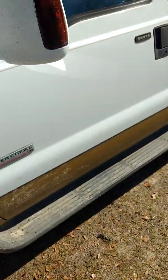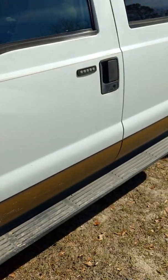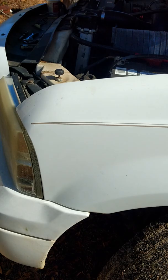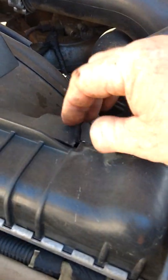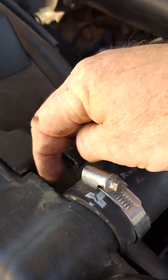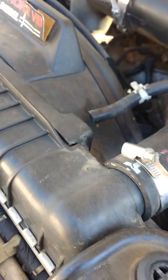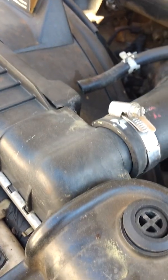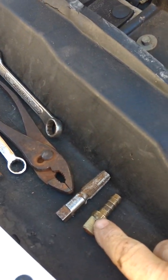Today I want to show you a quick fix for an F-350 dually with a plastic radiator. What happened is I was working on it and broke the fitting off right here. If you ever have that problem, instead of having to buy a new radiator and all that, all you need to do is get a 3/8 barb fitting.